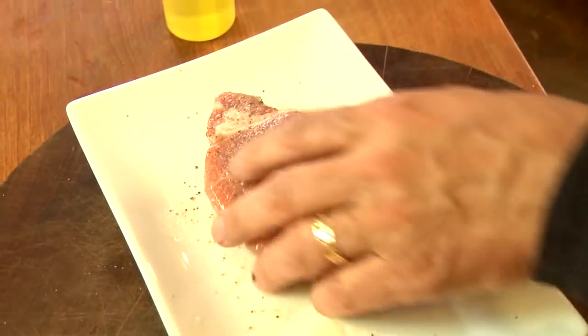Let's check on the pork — this is probably ready to flip. So nice! It's cooking this way, so now we go the other way to get those pretty crosshatch grill marks. I want to put some of the Dijon curry mixture on, but not until I flip it.